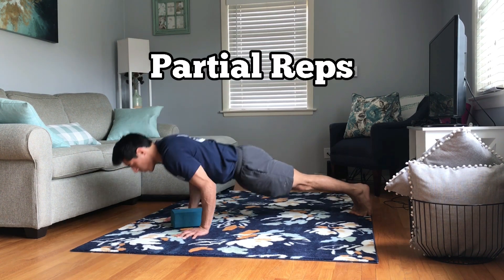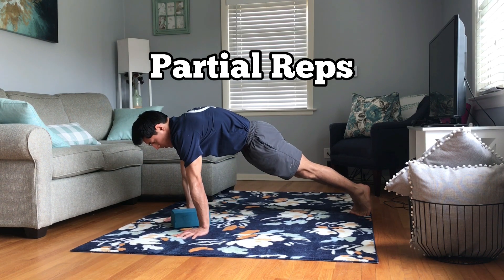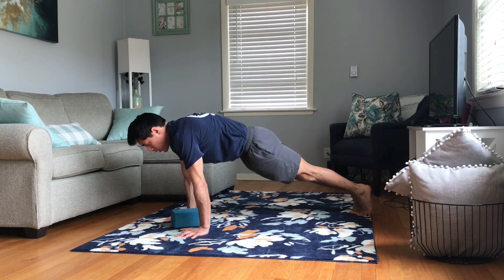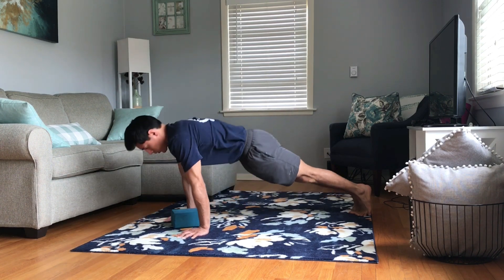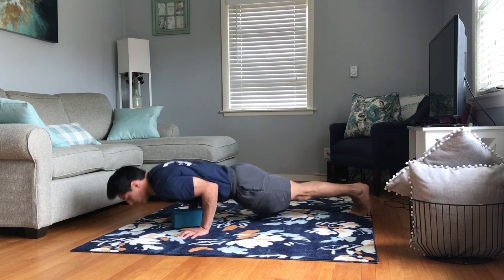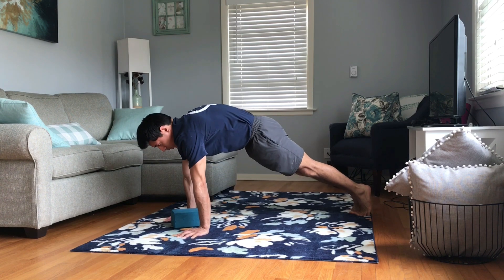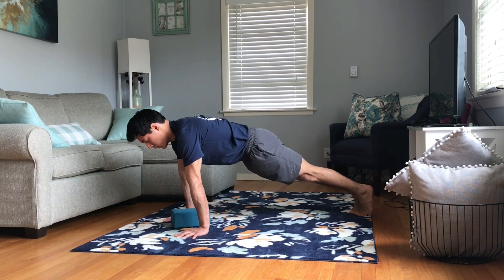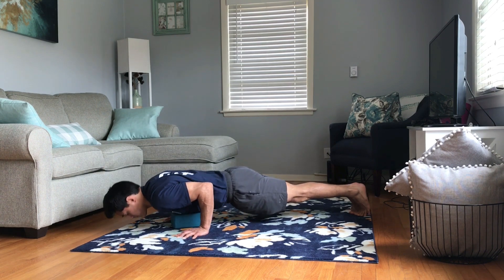When you've found your weak point, adjust the height so you can work that specific range. If you can get all the way to the floor, use a yoga block, pillow, or something similar to limit the range of motion. From there, perform your push-up maintaining full control the entire time — squeeze your butt, squeeze your stomach, and round your upper back at the top.